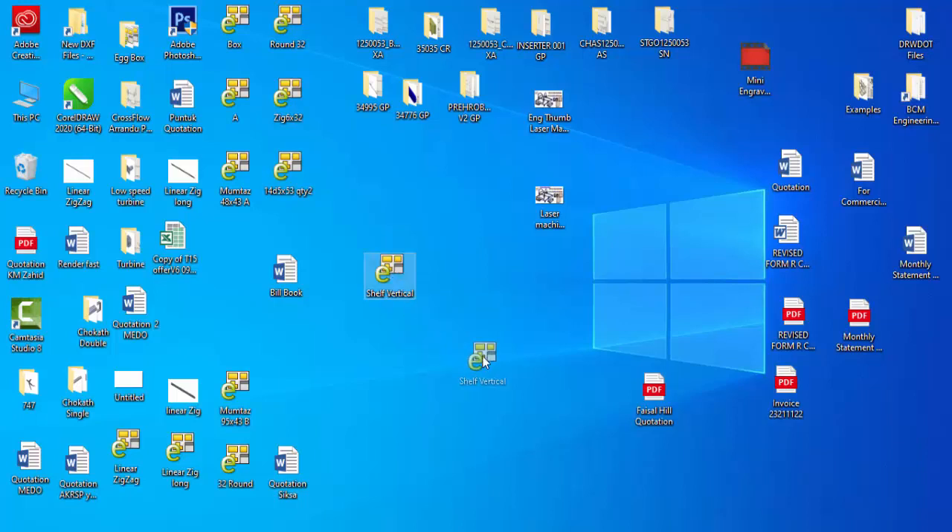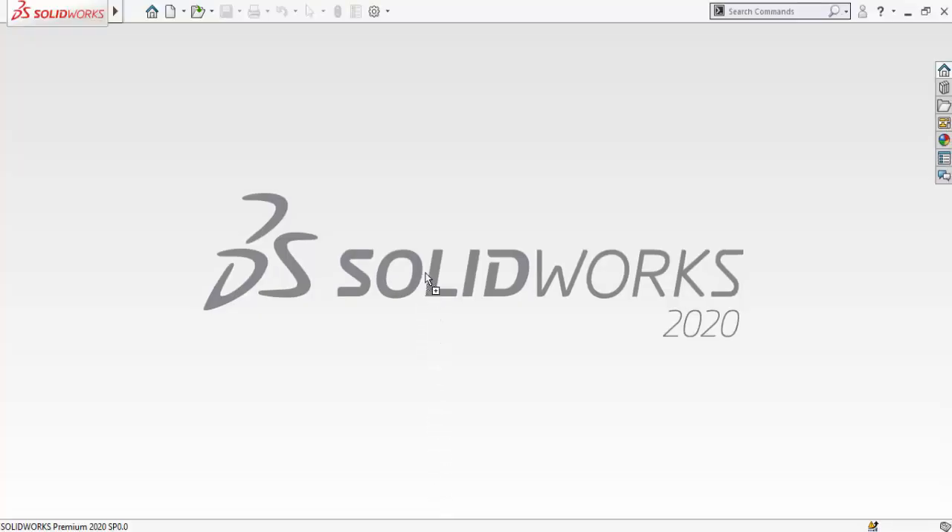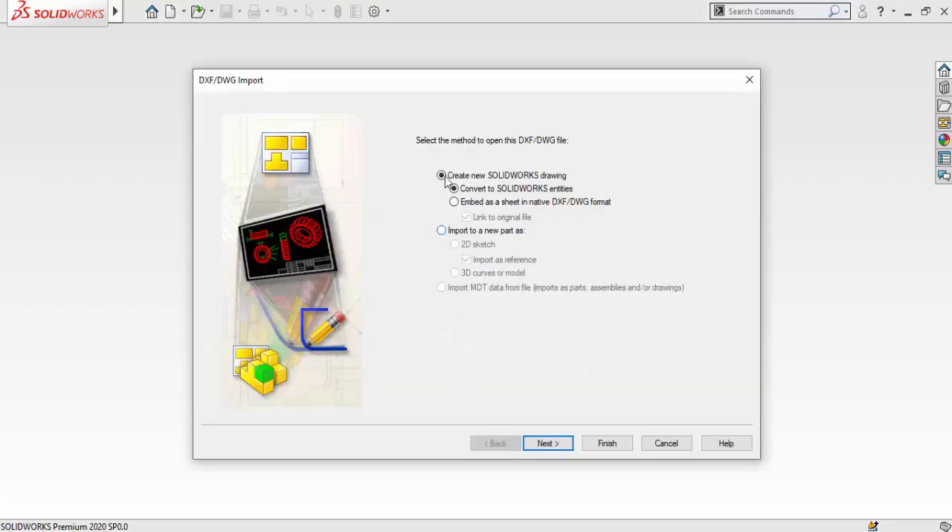Here is the file 'shelf vertical'. Drag it into SolidWorks. You will need to select the option 'Import to a new part as 2D sketch.' Make sure to uncheck the box 'Import as reference' — if you check that option, you will not be able to edit the file.